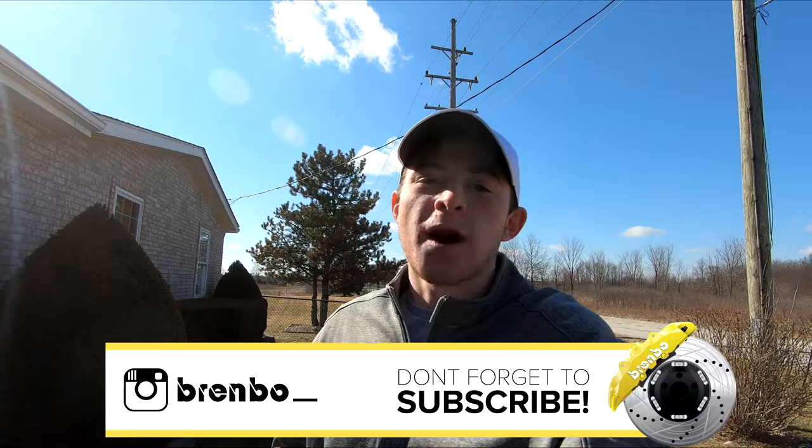Hey guys, what is up? Brendan here, aka Brendo, bringing you guys another video. Today we're going to talk about five things every Cobra/Terminator needs on the car, modification-wise. These will be kind of necessary things, not things that you would maybe do — these are things that kind of need to be addressed because it's so bad from the factory.